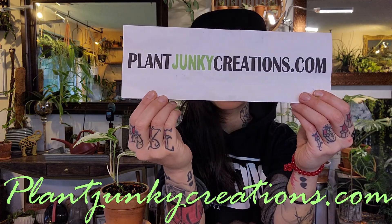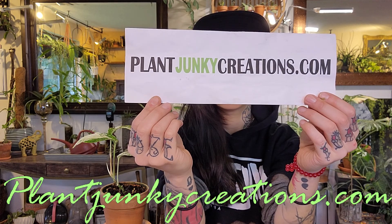What's up plant junkies? Jodi here for another plant video from plantjunkiecreations.com. Today I'm going to be going over the basic plant care of this beautiful Amy Dream.